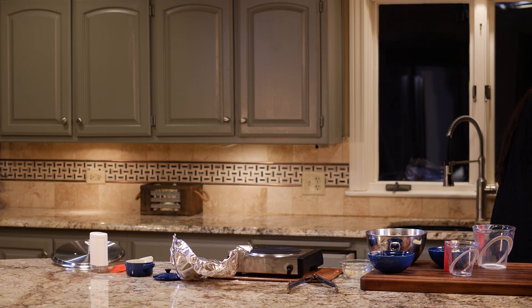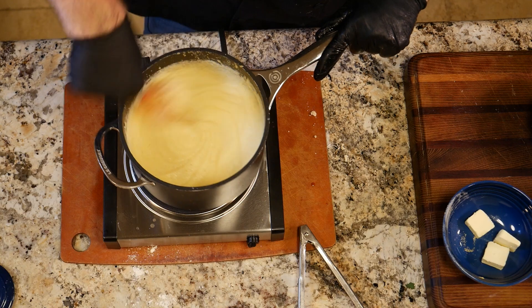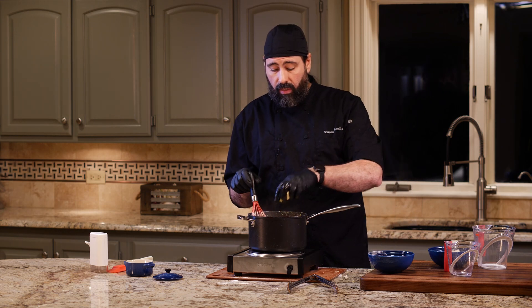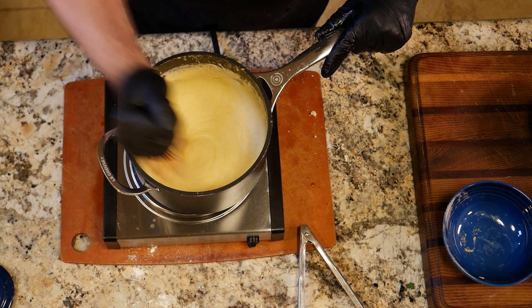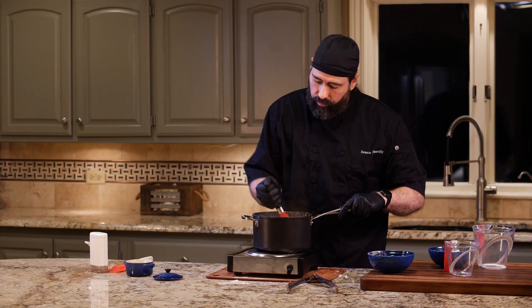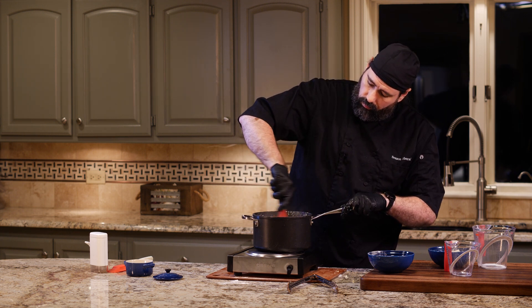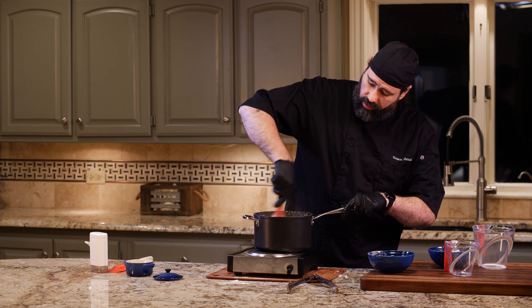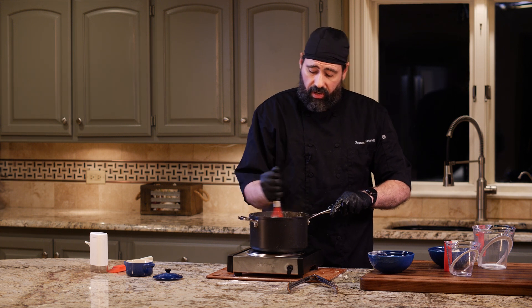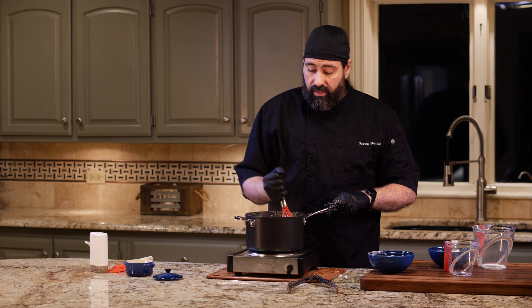The polenta has been stirring on occasion — about every 30 seconds — and it's nice and creamy. If you see any lumps forming, just whisk the heck out of it. We've got three tablespoons of butter to drop in and stir until melted, giving it a nice sheen. Then I'm going to kill my heat because I'm going to add parmesan cheese.